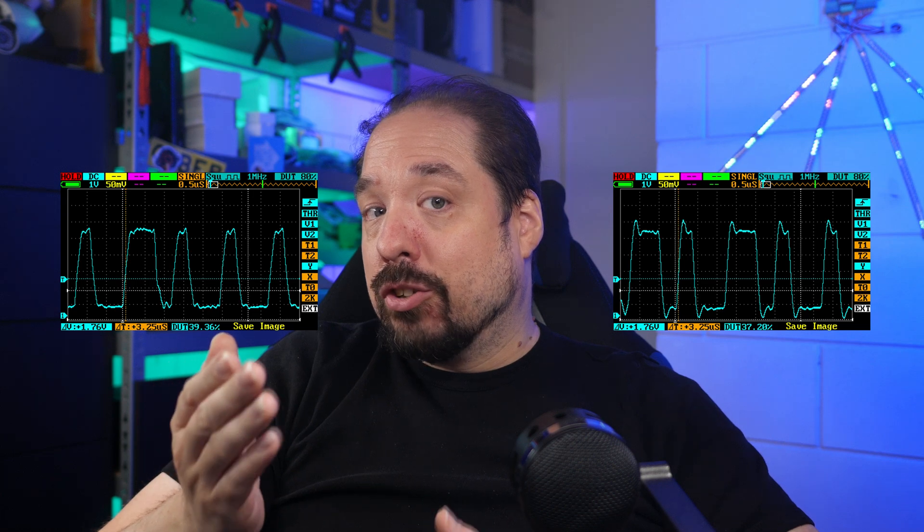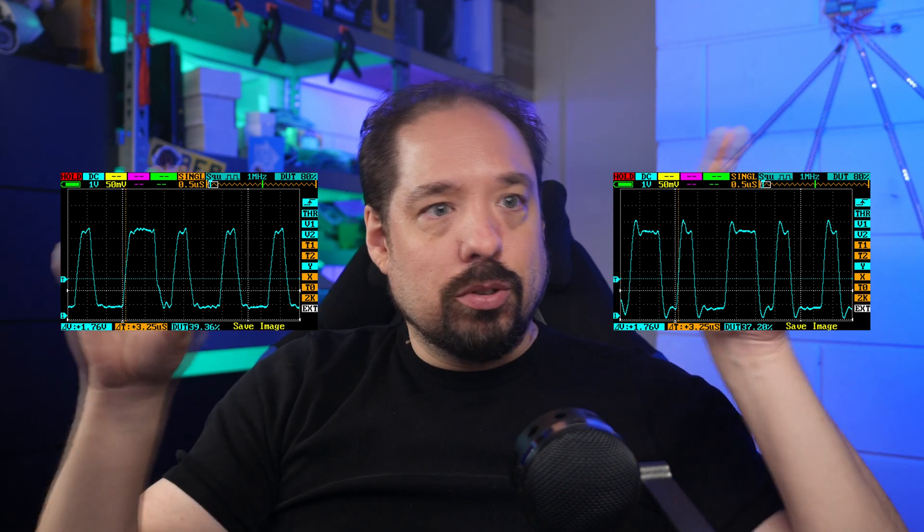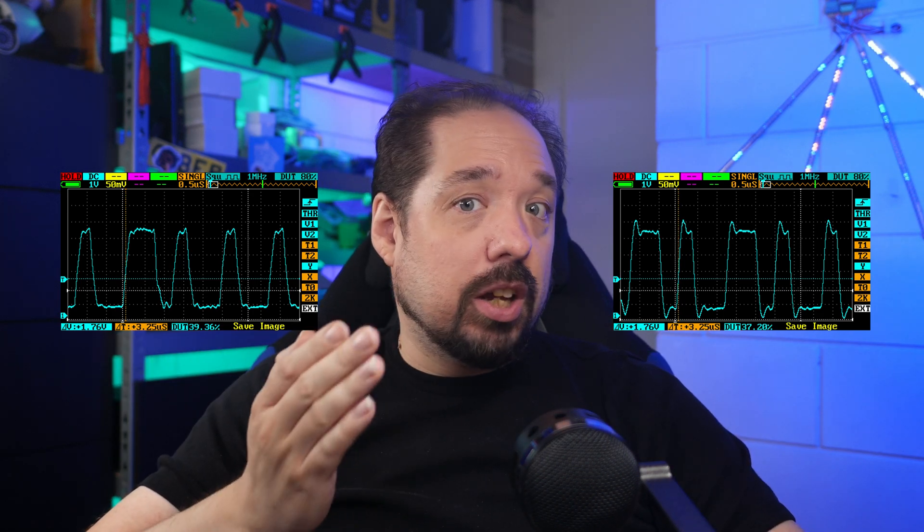Looking at this using an oscilloscope, we see the data signal at the board terminals on the left and after 10 meters of cable on the right. The signal survives this perfectly fine and your LEDs will run great as you can see from the scope graphs. As a side note, this type of signal is called a single-ended signal and really isn't suited for very long lengths. Even 10 meters, let alone 20 meters, is already stretching what's possible. If you want a data signal that will go longer, you need to look into differential signaling.